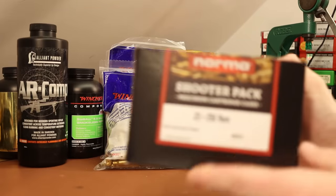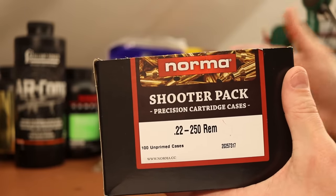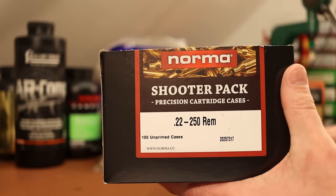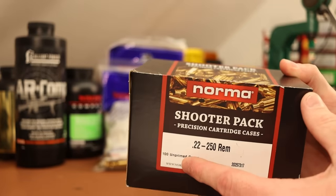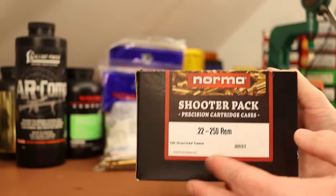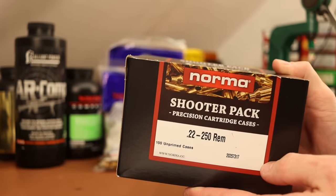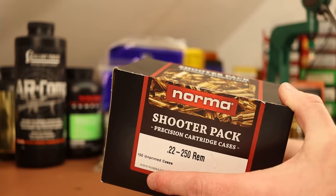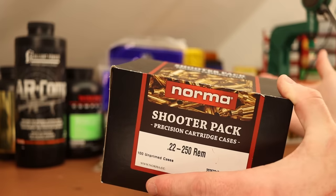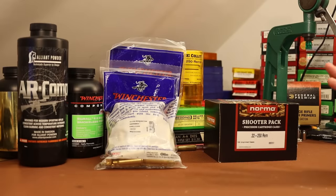I picked up two types of brass. First, 100 pieces of Norma — I was going to buy Lapua or Norma and decided to go with Norma just to switch things up. Norma is really good stuff. Nosler brass is actually Norma — it's supposedly hand-selected or sorted Norma. On the more affordable side, Hornady, Remington, and Federal are also available. I did find about 118 pieces of Winchester that my grandfather had bought, and this stuff is not great.